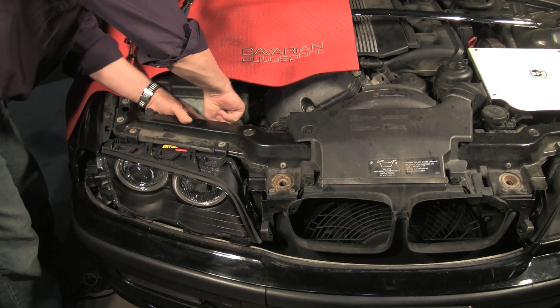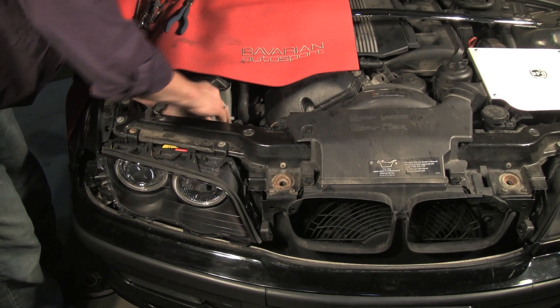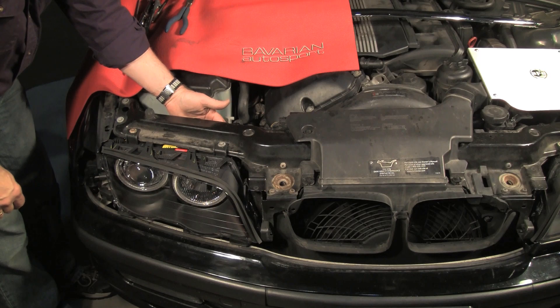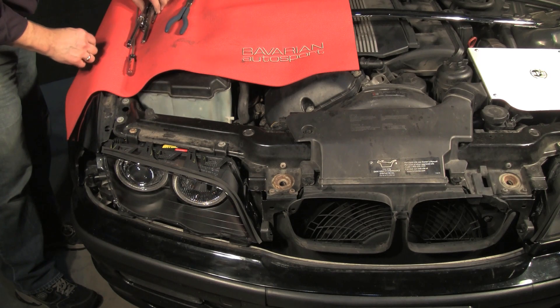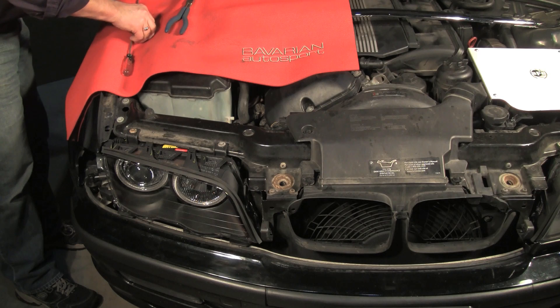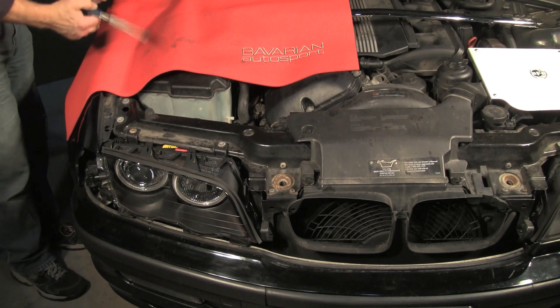On the high beam, that will simply plug in. And all we have left is that connector that was hanging off for the angel eyes. Now on the angel eye wiring, we'll take a look at the process to hook that up. Right now the headlights are fully functional, except for the angel eyes.